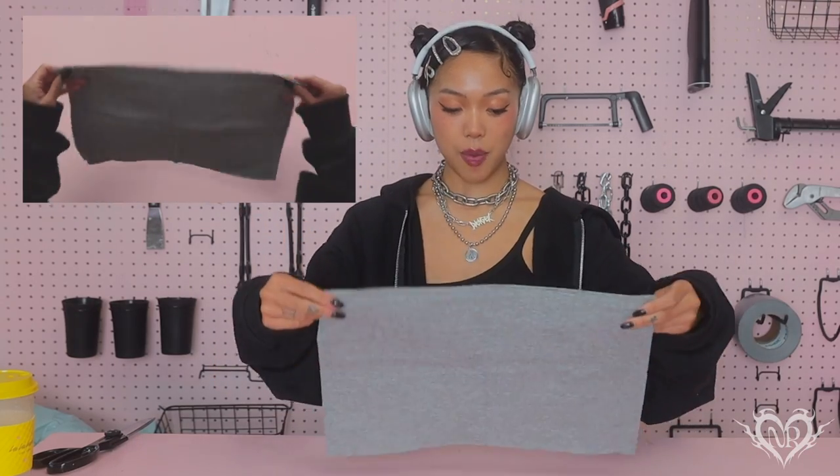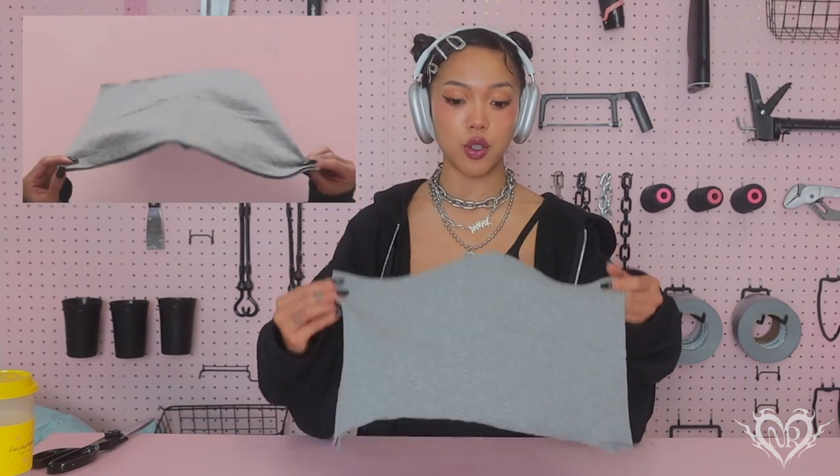I haven't done a YouTube video in so long, so we're going to ignore how messy my pink table has gotten. What you're going to start off with is a beanie. If you are starting off with a regular plain beanie, flip it inside out — we're going to unstitch the little corners on the top. I have my little seam ripper; start unstitching like so.